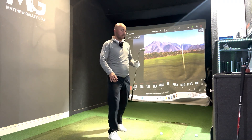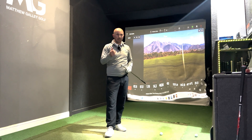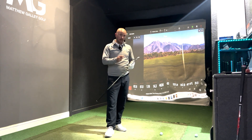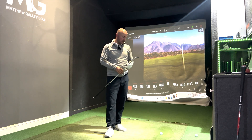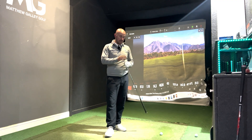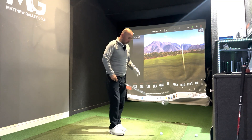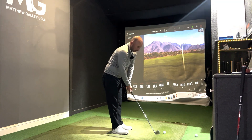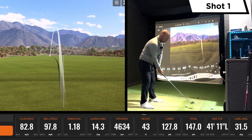Moving on to the Ping i59 — for me it's probably not been as popular as I thought it would be, and I think the other Ping irons have influenced that. The i525 was very strong, as is the i230, and I think that's impacted i59 sales. But it is a lovely looking club — it has the tech from the other Ping clubs: micromat screws, perimeter weighting, HydroPearl finish. The other irons seem to have attracted more interest.